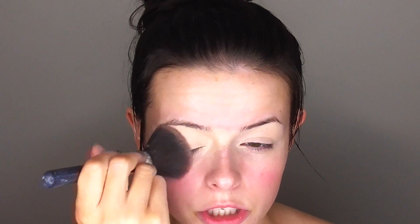Then I'm going to set this with a little bit of my RCMA No Color Powder. This powder is super cheap — I paid about $22 for it on Amazon, but I checked and it was only about $14 on their site, so very inexpensive. I'm applying this with my Sephora small powder brush.